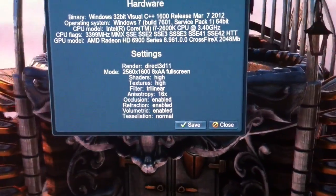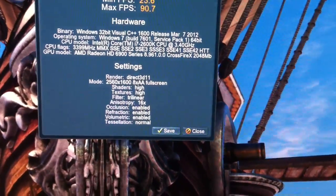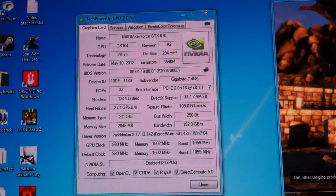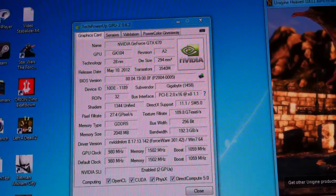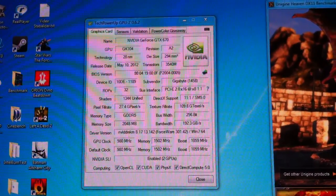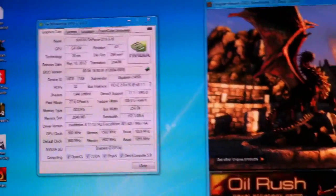V-sync was off. I now have my 2GB GeForce GTX 670 cards installed in SLI, using the 301.42 drivers from NVIDIA. This computer is an i7-2600K running at 4.5 GHz.